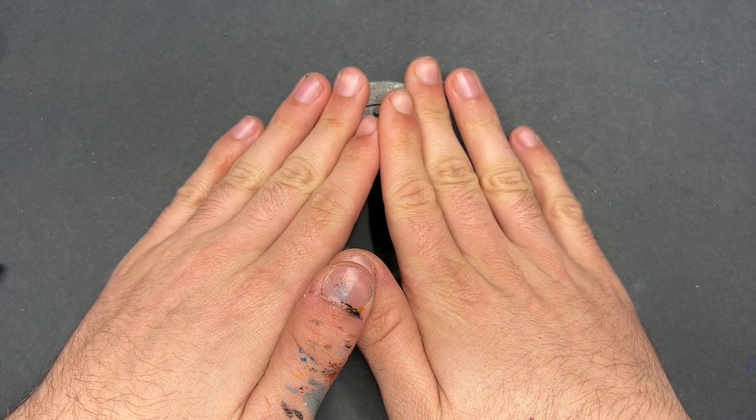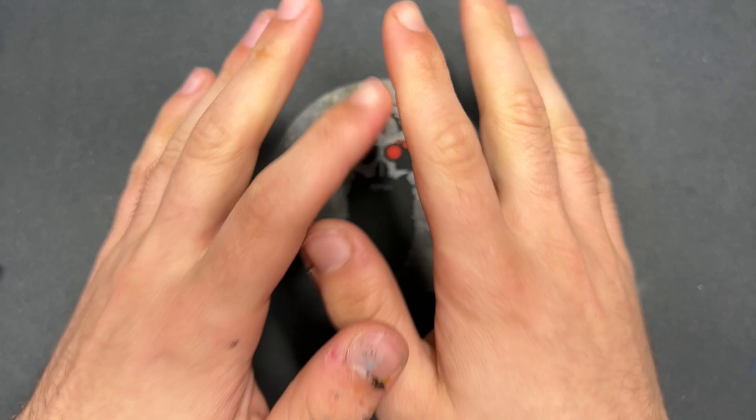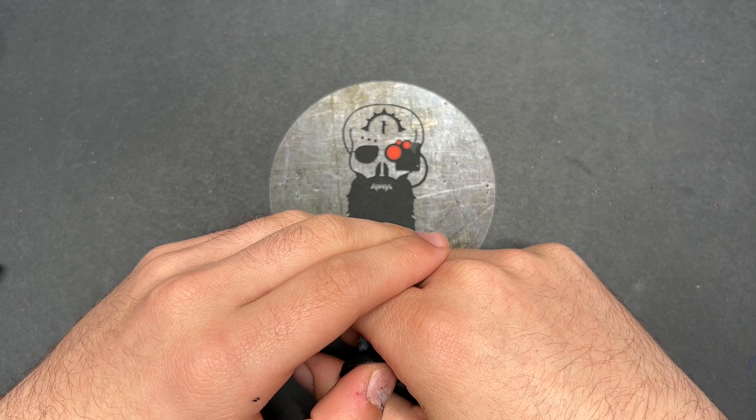We are magnetising some Dire Avengers. I put a post out on Instagram asking if people would be interested in this type of content and it turns out you very much are. We are going to be magnetising some Dire Avengers — specifically the Exarch. This is a commission and our commission customer wishes to have all of his Exarchs magnetised with all of the weapon options.